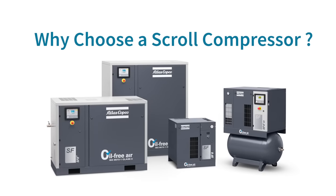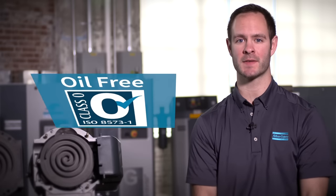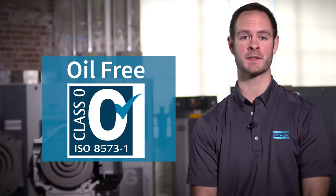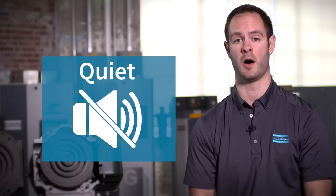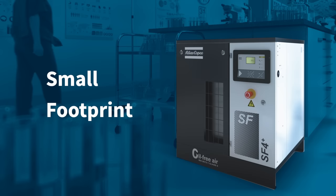So why would you consider a scroll compressor? Well, its primary asset is that it's oil-free. In addition to that, out of all the compressor technologies, it's the most quiet. Also, it takes up a very small footprint. So for your lab or your brewery, you can put this in your work environment and have limited distraction.